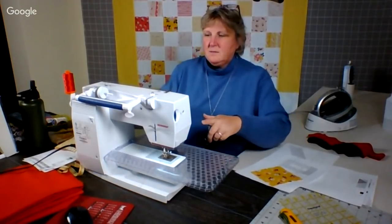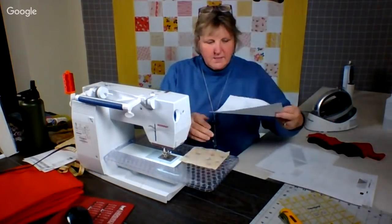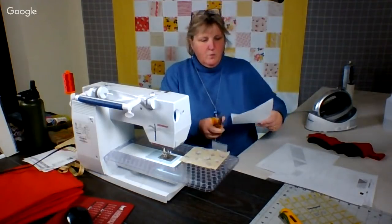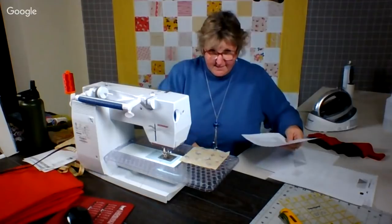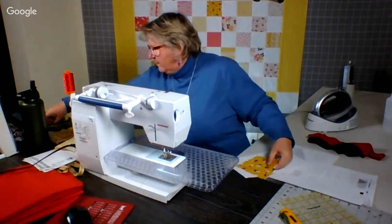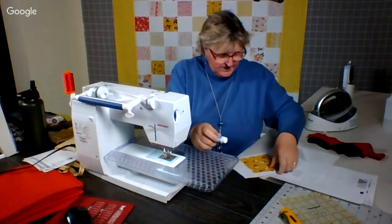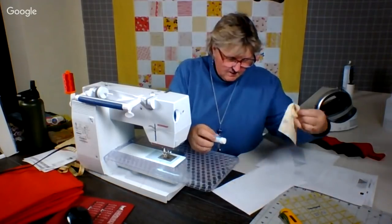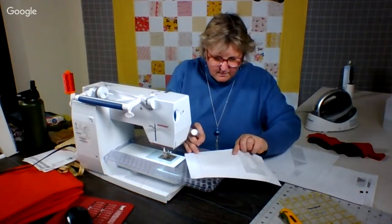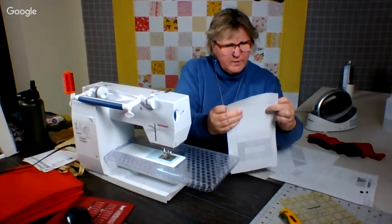Forget everything else and just find our flow. I'm going to put my sewing stitch down to 1.8. And remember this paper piecing — don't look at this, I'm cutting paper with scissors. If anyone else did that, I wouldn't be happy. And as you know, I like my glue stick.